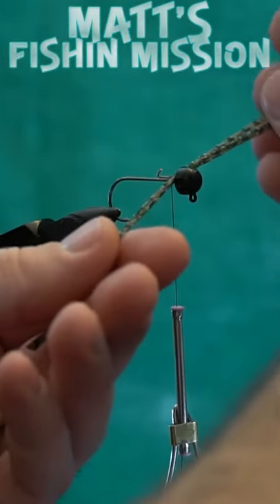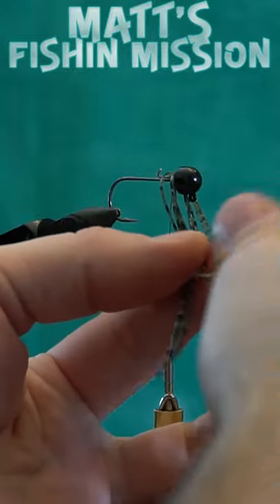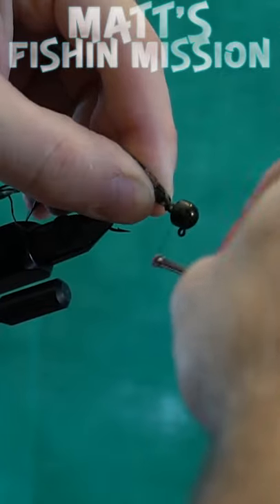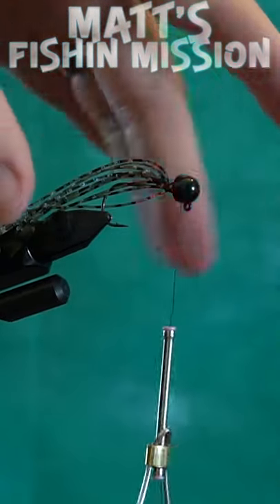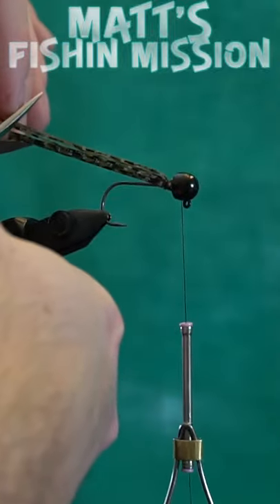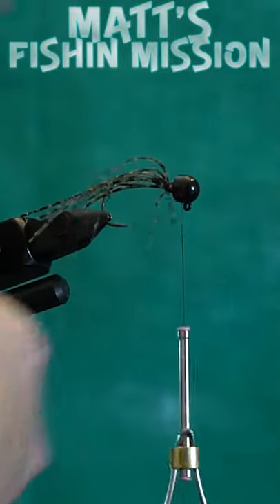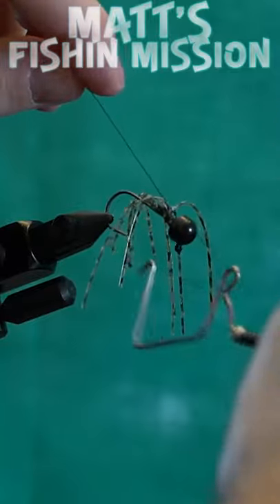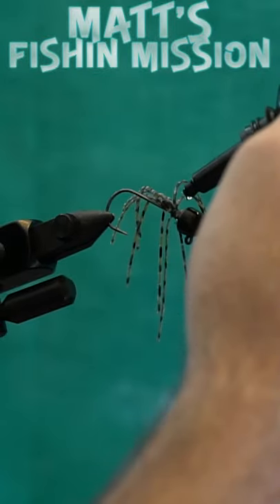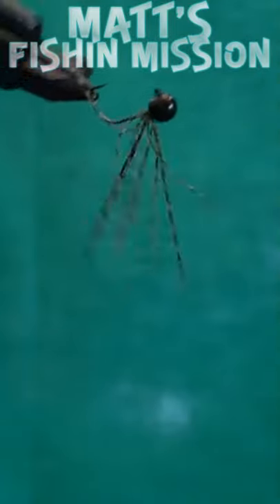Now you're gonna take your five strands and you're just gonna lay them as close to the Ned head as possible. After you get it tied down pretty well, you're just gonna give the ends just a trim so everything is fairly even. Give that a couple whip finishes, trim that off. We're gonna give it just a dab of coating, then hit it with the UV.